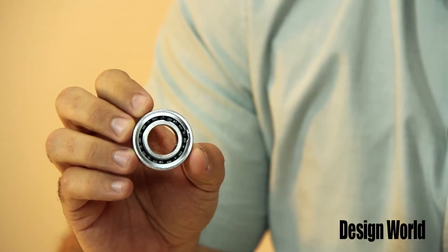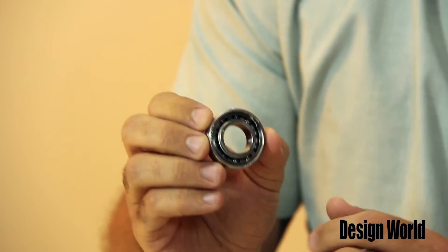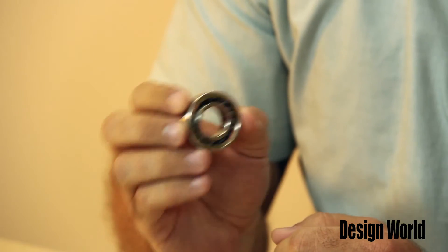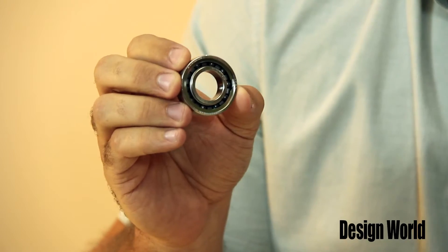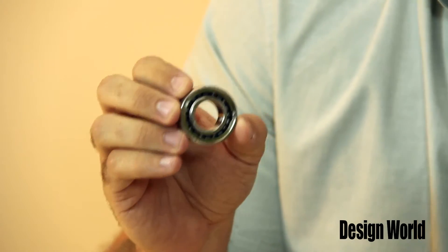This ceramic hybrid bearing uses stainless steel rings, silicon nitride ceramic balls, and a fluororesin self-lubricating cage, making it suitable for corrosive environments from normal atmosphere up to vacuum. The key characteristic of this type of bearing, though, is its durability in water-immersed environments. These hybrid bearings have an operating life more than five times as long as that of stainless steel bearings.